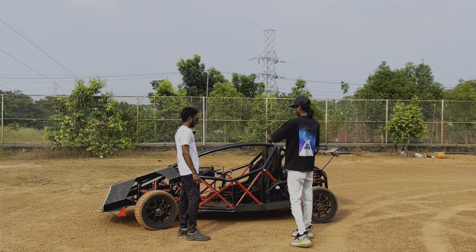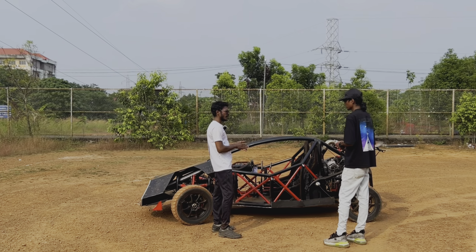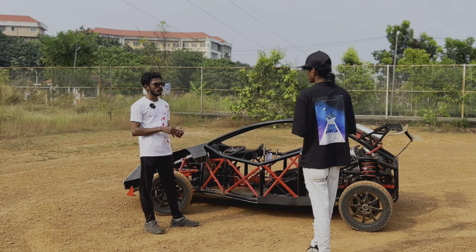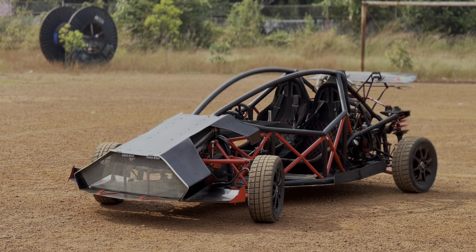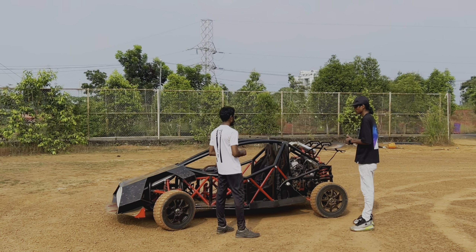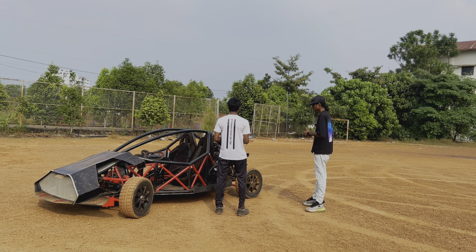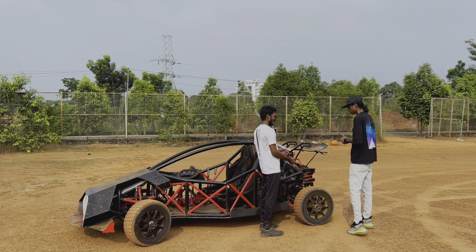So how long did it take to make the entire build? Taking only the man-hours, it cost me like eight months. But with academics and everything in between, it took me around four years in total. I initially started the engine when I was 17 — fitted all the connections, fitted the exhaust and everything, and set it up for the first time.